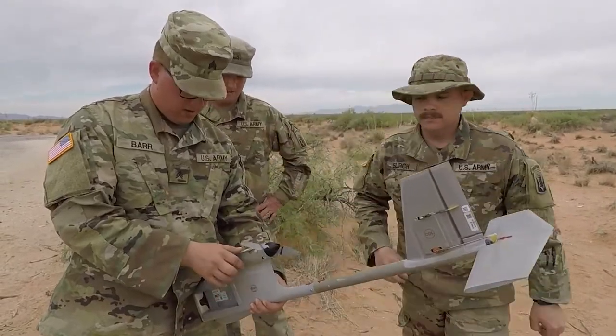It's a force multiplier because it gives us a sky view of the battlefield and lets us send that data up to our commander.